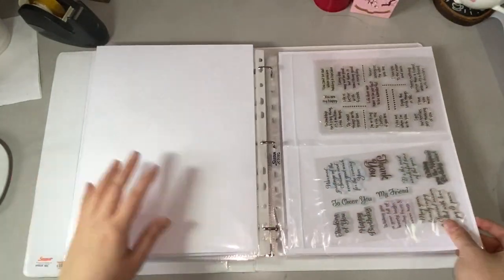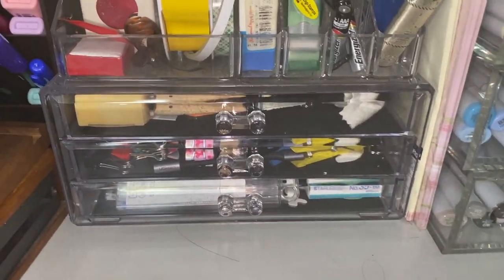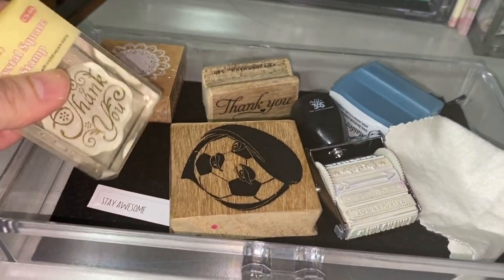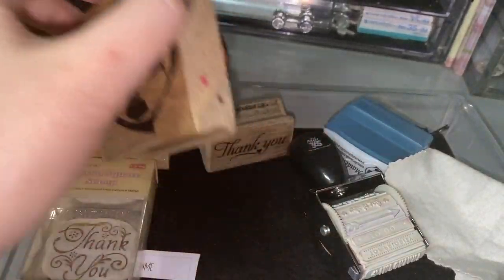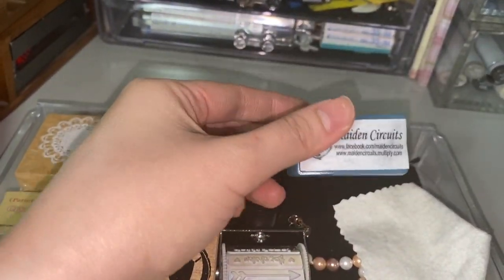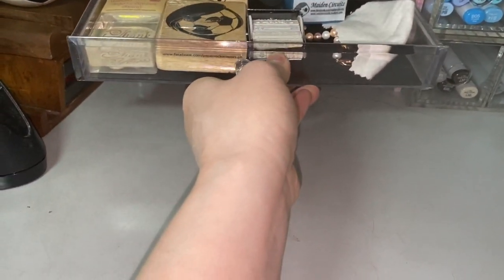Next, I'll be showing you how I store my mounted rubber stamps. For my mounted stamps, I store them in cosmetics or makeup acrylic drawers. I got this as a gift, but I found this online — I'll be placing the link down below. So this is where I put my rubber stamps and clear stamps that are mounted, and some self-inking stamps as well.